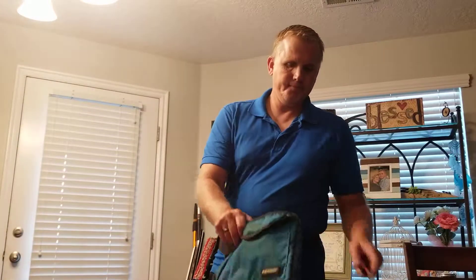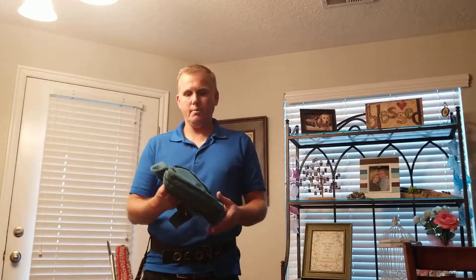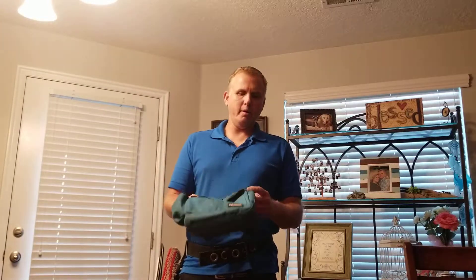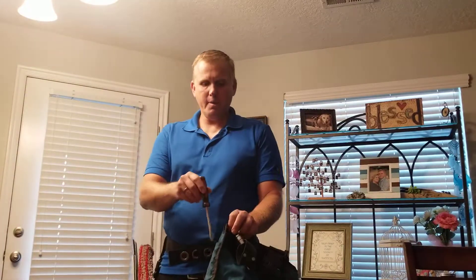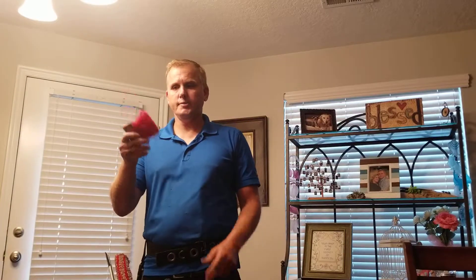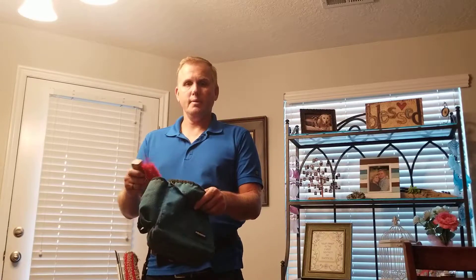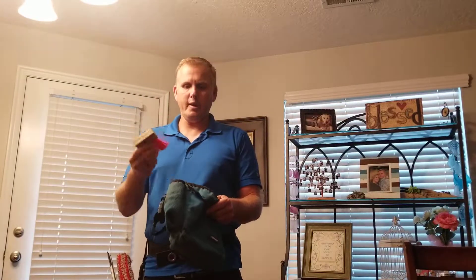This bag is actually made by a window cleaning company, though you could get just a construction bag — there are several different options out there. I like this one because it was made with the window cleaner in mind and has several different pouches, which is convenient. I have a screwdriver that I use to pull off screens, which fits right in my bag. Make sure it's a flathead screwdriver. Then I have a track cleaner — it's a little brush that cleans out your tracks, very handy when you've got dirt and grime in people's tracks so you can clean that out before you start on the window.